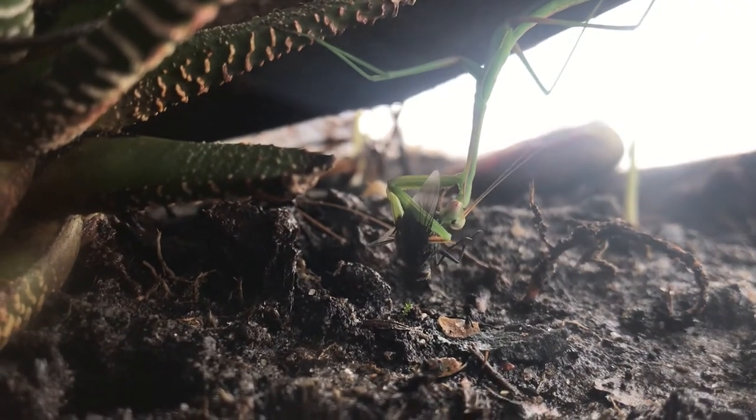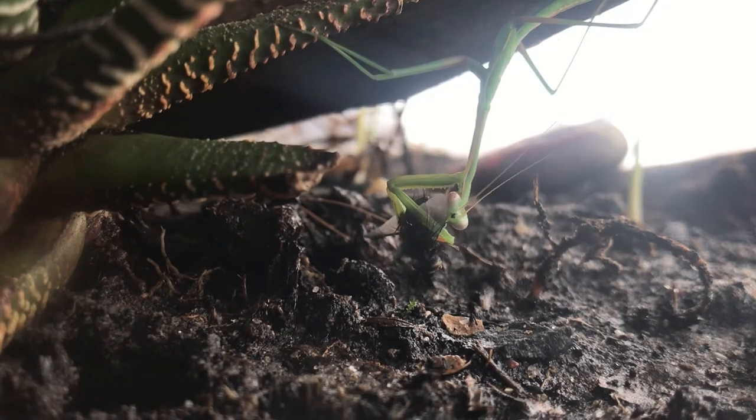I'm going to go away for five minutes and see how long this guy is actually taking.